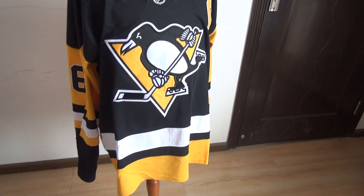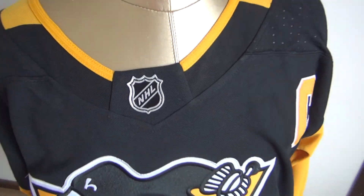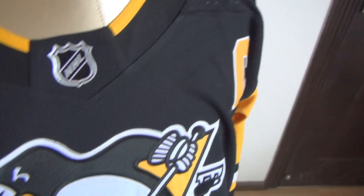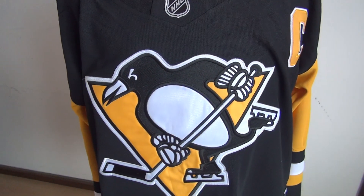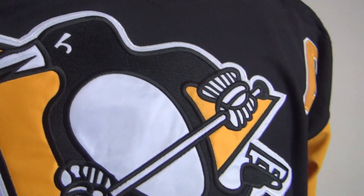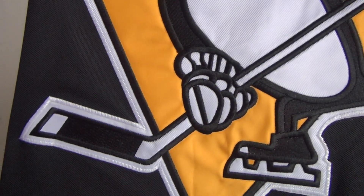Let me show you guys the jersey details. The NHL patch is stitched here. The team logo — the Penguins — is stitched in the front. Very nice.